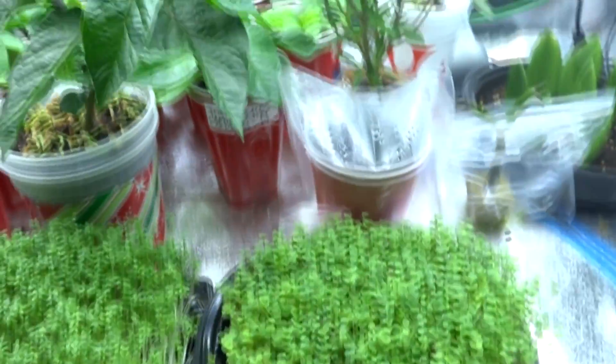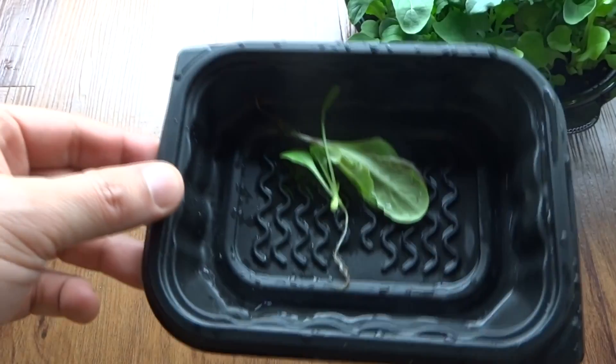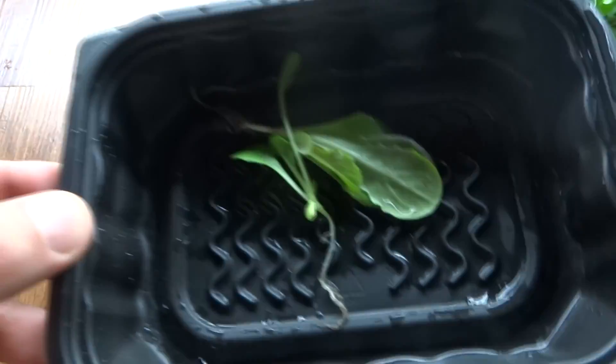My container here — this is where I'll put them, so I'm gonna have to squeeze them in somewhere. I just cleaned this off, rinsed some water, got all the dirt off and they're nice and clean now so they're ready to be transplanted.